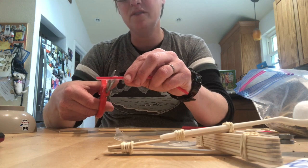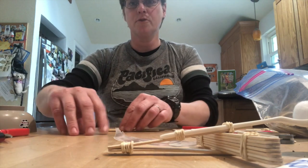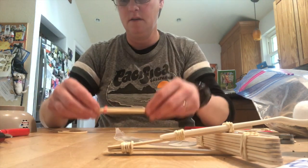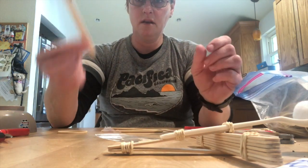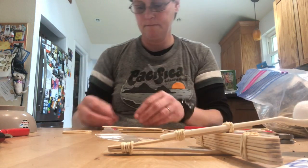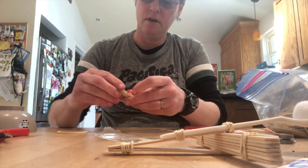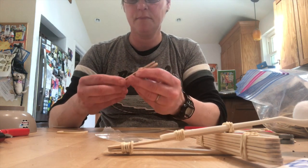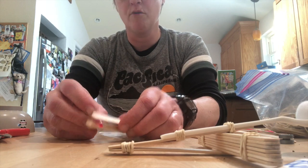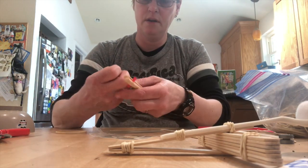Then we're gonna cut off two pieces of the straw — make sure they don't fly everywhere. The first piece is gonna go under the rubber band, in between the rubber band and the popsicle stick. Then we're gonna put the second popsicle stick on top of it and get a little rubber band and tie it up around there. It doesn't have to be super tight, just tight enough for the straw to stay in. Then on the other end we're gonna put the straw on top of the rubber band and put it in. Get another little rubber band and tie that one up to the end.